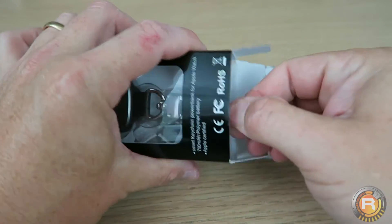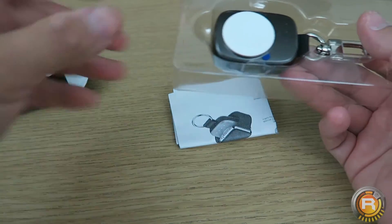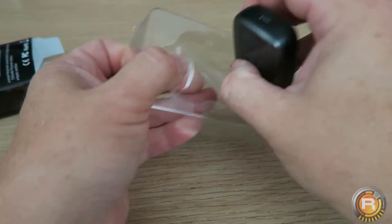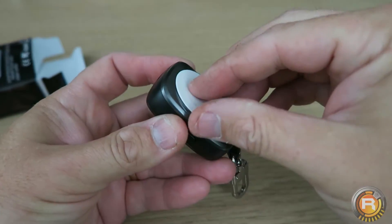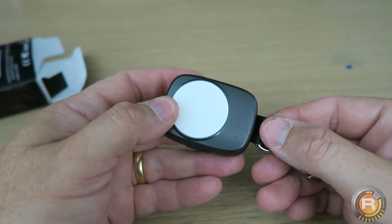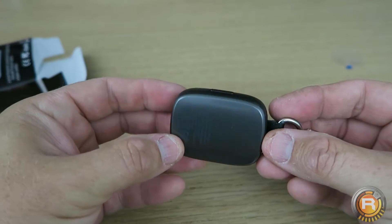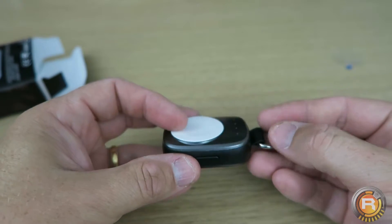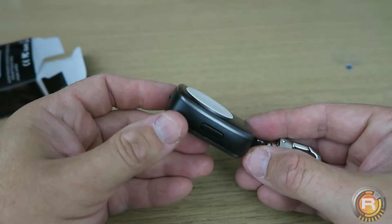I'll do a quick unboxing — I'm not going to spend too much time on this, but I do really want to get it put to the test. Nothing else in the box itself except the instructions, which we'll look at another day, and this is it. So the magnetic touchpad for the Apple Watch is light, it doesn't feel heavy at all. It's obviously got a key ring so you can attach it to your keys or a backpack, or basically travel with it.